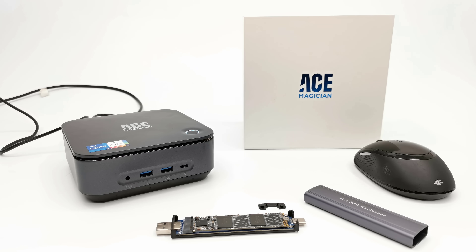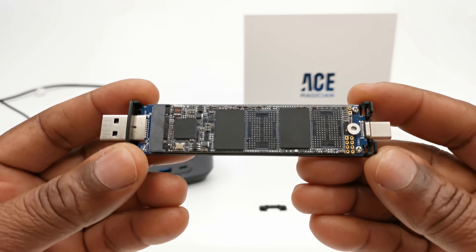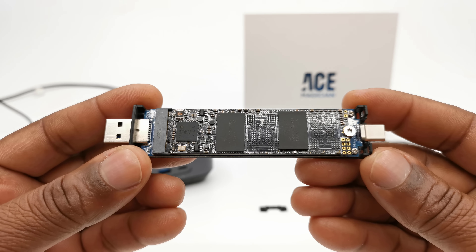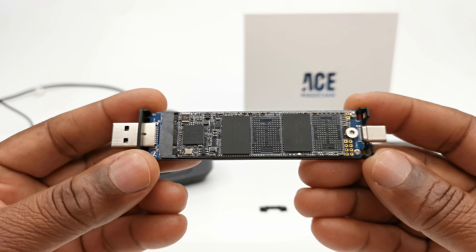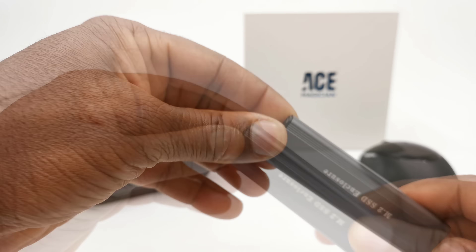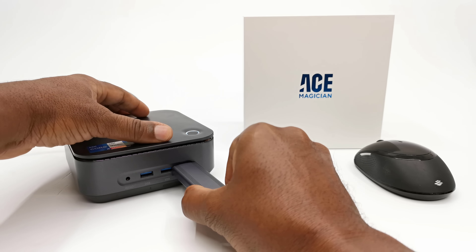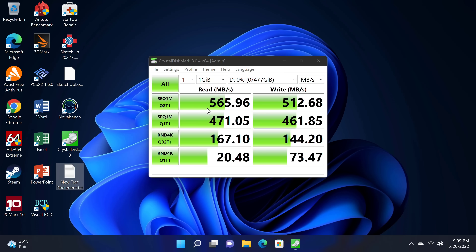Now that I've assembled this enclosure I'll connect it to a couple of devices and compare its read and write speeds. Installed in this enclosure is a Realtek 2280 RTL 9210B NVMe SSD, which has the potential for read speeds of up to 900 MB/s and write speeds of up to 600 MB/s. Here I have it connected to a Windows 11 mini PC from Ace Magician, and when connected to its USB Type-C port, using the Crystal Disk Benchmark app, it shows a read speed of 565 MB/s and a write speed of 512 MB/s.